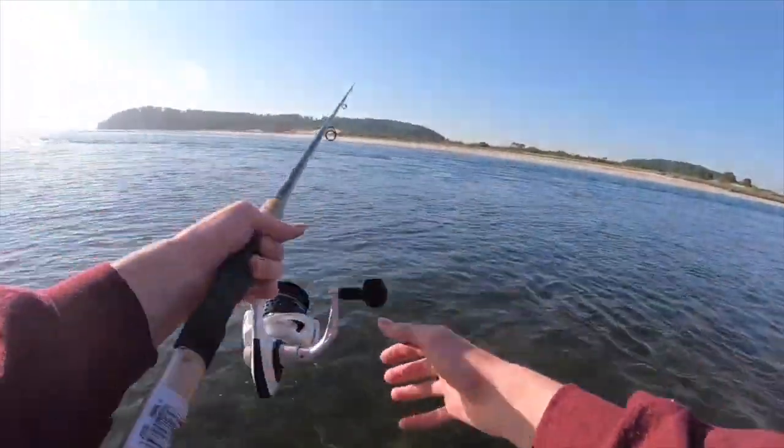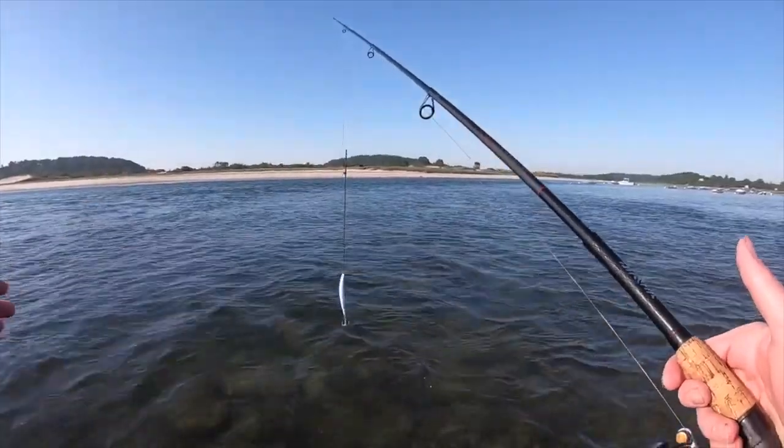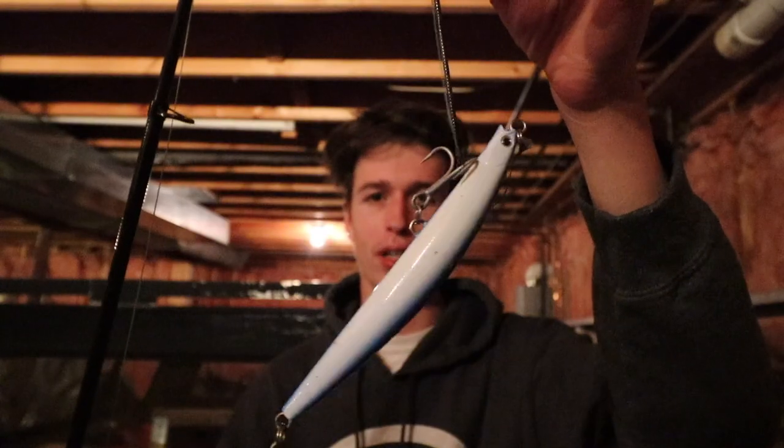We're going striper fishing tomorrow morning and I don't have a rod other than this rod that I snapped in that last striper fishing video. If you saw that, it was my first time fishing with this rod — took a cast after catching my first fish and it just snapped. I was using this like two and one-eighth ounce SP minnow bullet.